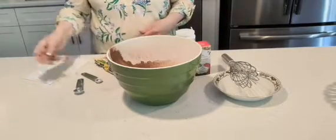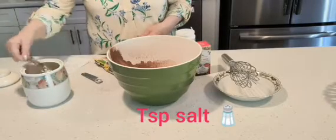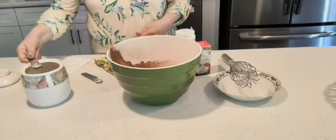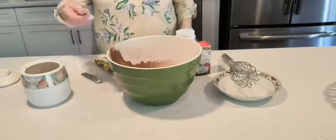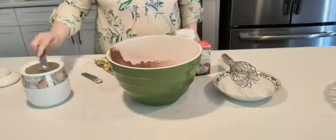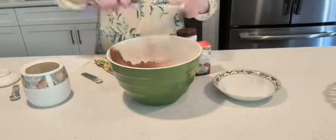And then it calls for a teaspoon of salt. I use Himalayan salt — I don't use the regular salt. There we go. Now we're going to mix that all really well together.